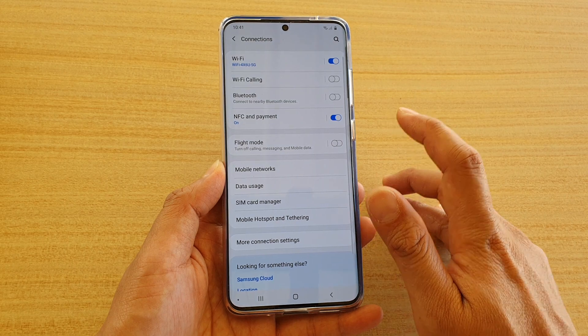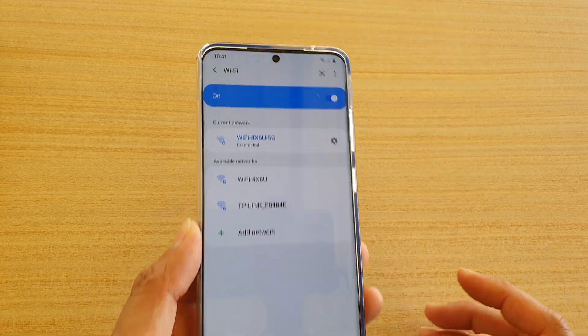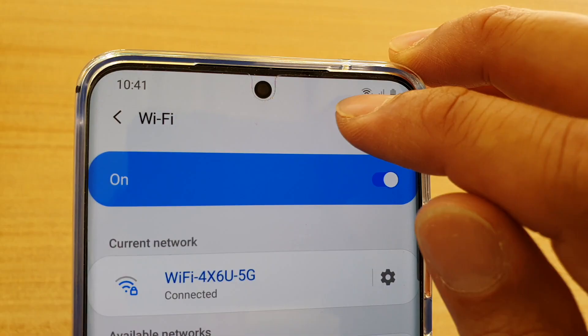Then tap on Connections and then tap on WiFi. Now at the top there is a QR code icon, so tap on that.